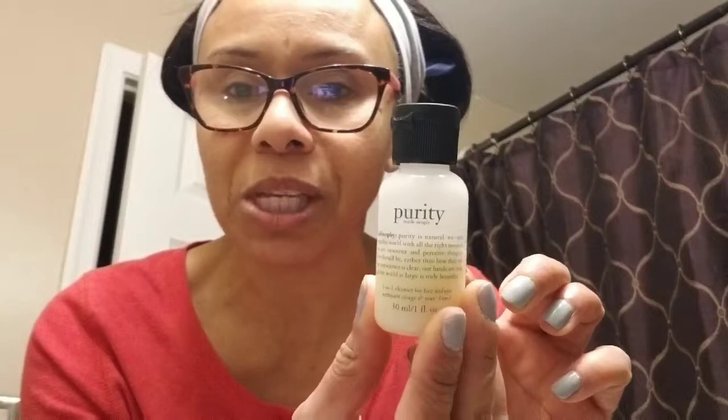You're supposed to do it on clean skin, so I already washed my makeup off. I used their purity face cleanser — you can probably use any face cleanser, whatever you wash your face with. But I do like their purity cleanser; it gets all the makeup off.